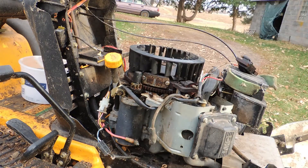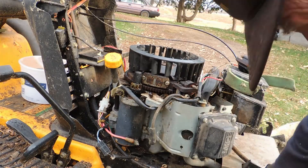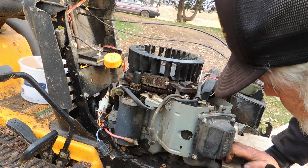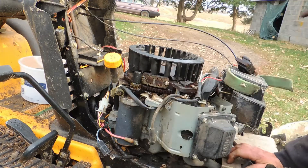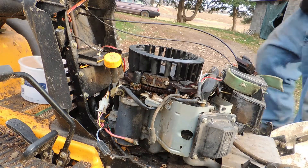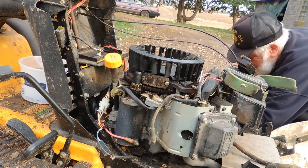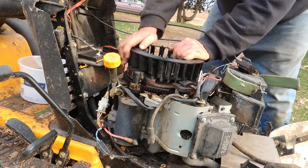Since it hasn't run in a while, I'm going to give the pistons a little advantage by shooting some penetrating oil down the hole. I need a nozzle, don't I? That should lubricate the cylinder wall just a little bit.